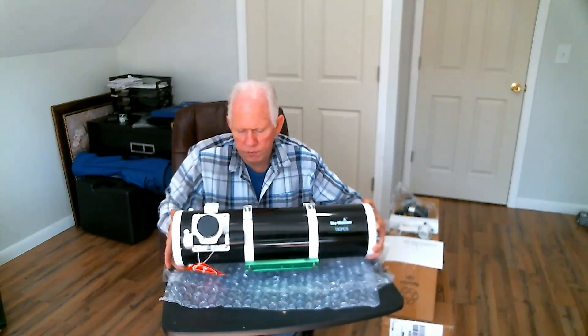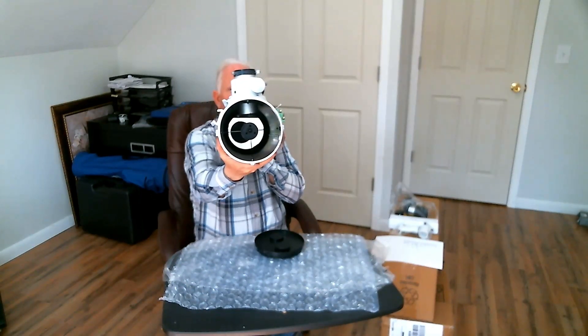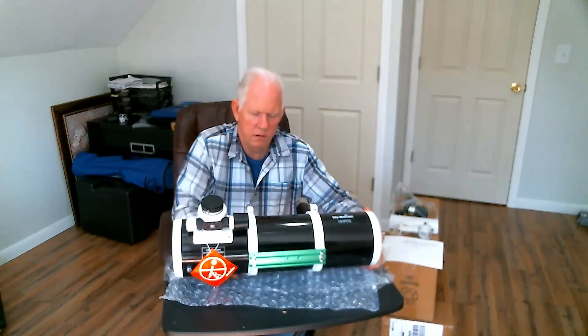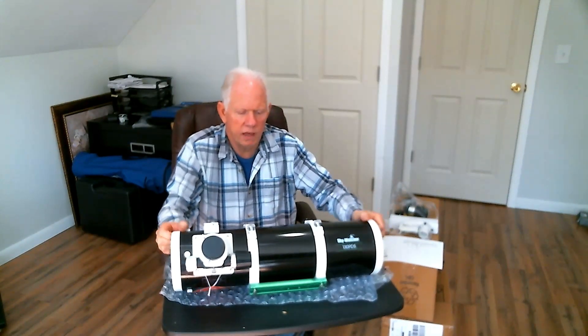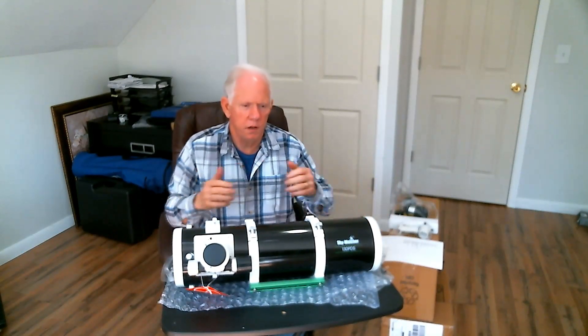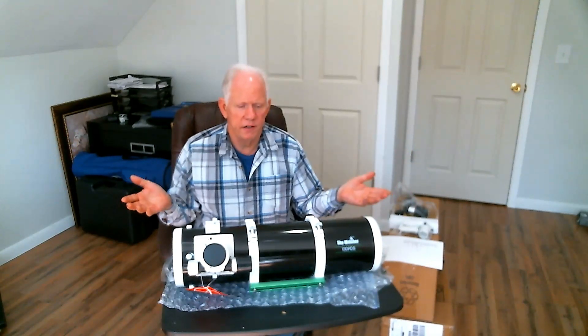The scope itself is very light. There's the front end of it, there's the back end of it. So it's got advantages if you want to travel — it's not a big deal. A big bulky scope on the other hand requires a lot of planning to carry around.